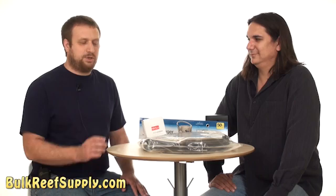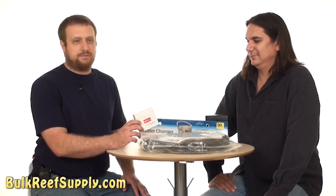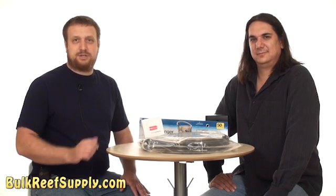Most people think owning a saltwater tank is really tough due to the testing that's involved. The reality is it's a lot easier than most people think. We'll go out to the tank and I'll show you how to do the ammonia test.